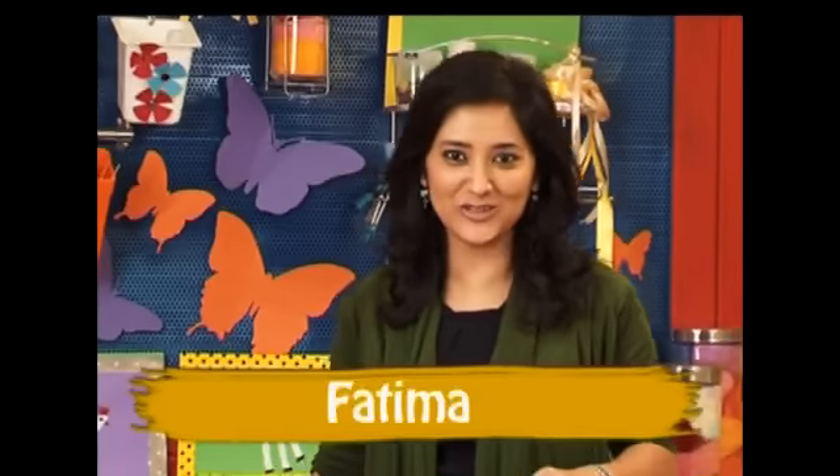Hi, I'm Fatima and a big warm welcome to everyone on Animal Studio. Yay!